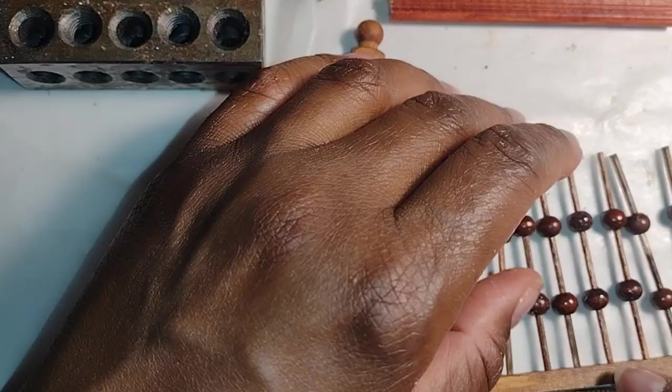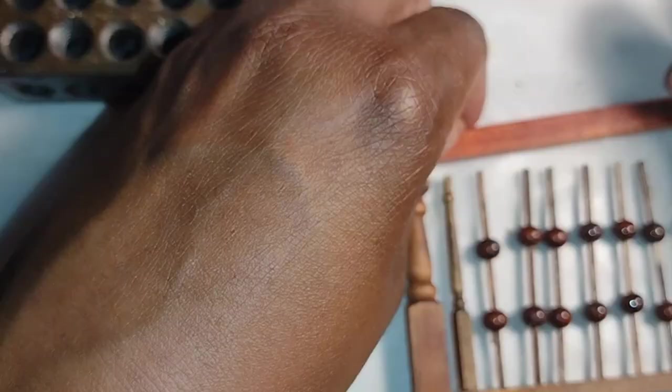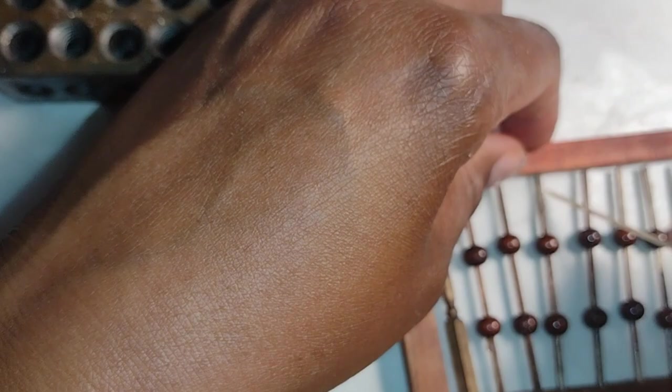So I took a little bit more time, slowed down the process, and eventually assembled all my pieces together, lined everything up, made sure everything was straight, and I had another rail.